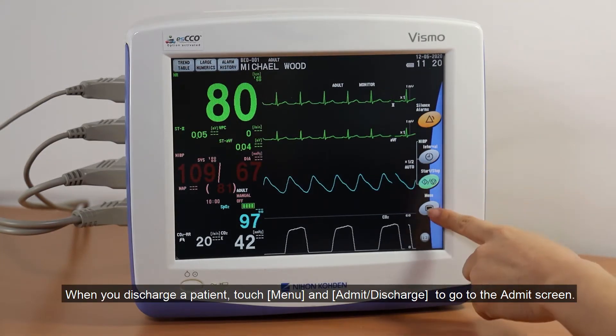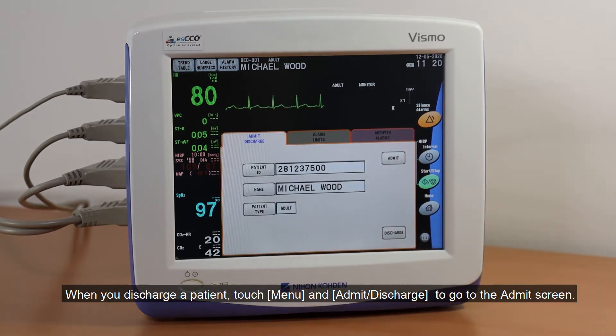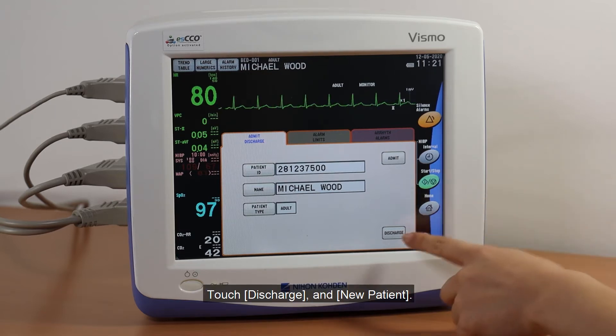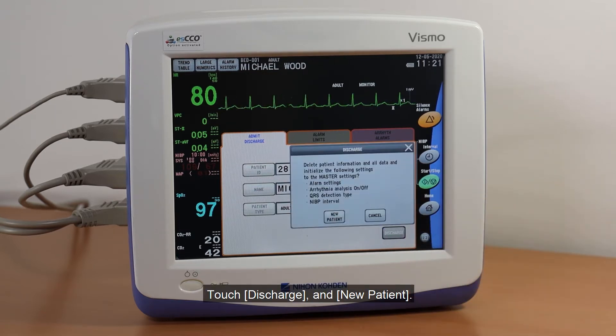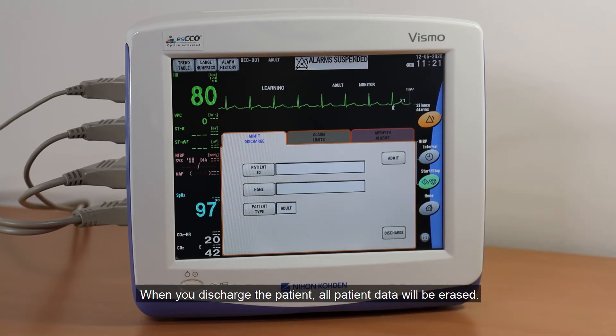When you discharge a patient, touch Menu and Admit Discharge to go to the Admit screen. Touch Discharge and New Patient. When you discharge the patient, all patient data will be erased.